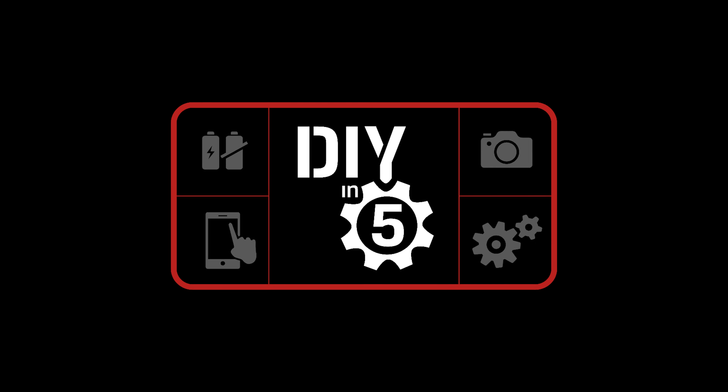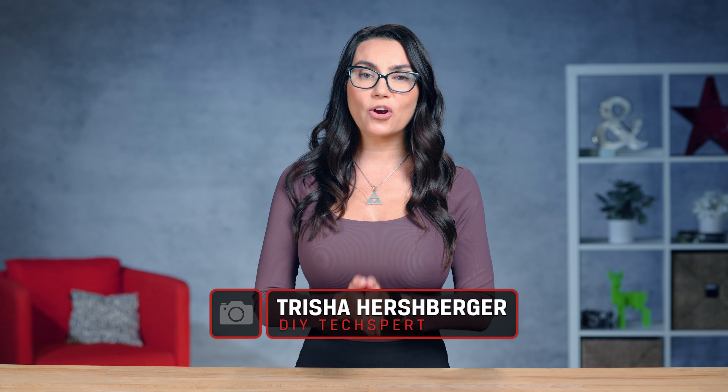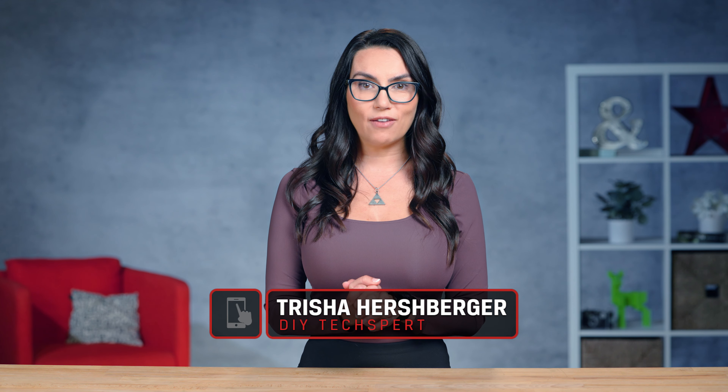This is DIY in 5. Hey everyone! My name is Trisha Hershberger and you are watching DIY in 5, the show where we make tech tasks simple enough you can do them yourself.